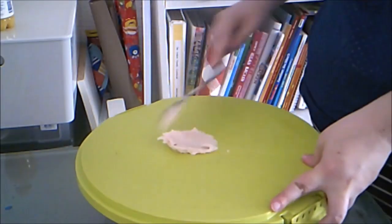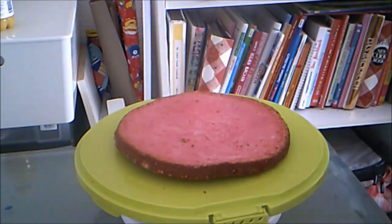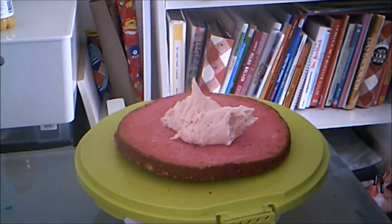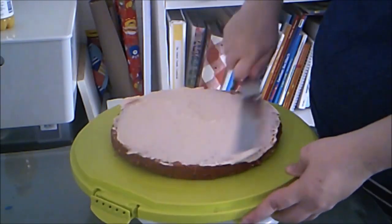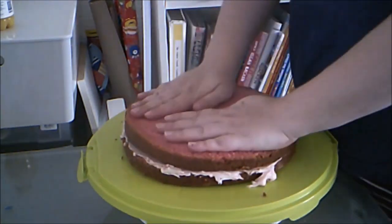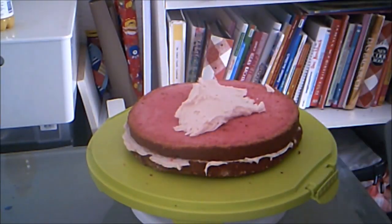I stick down the cake with a bit of strawberry buttercream. This is a 10 inch round strawberry cake. I fill the cake with the buttercream as well.